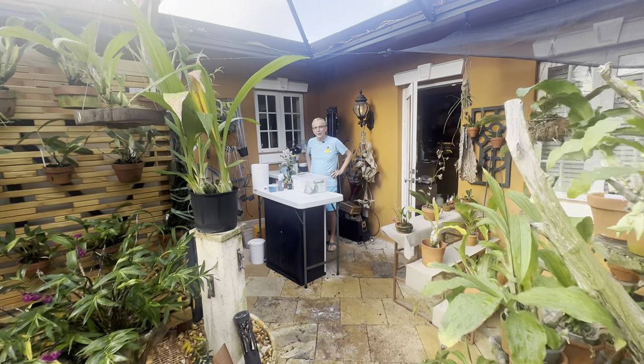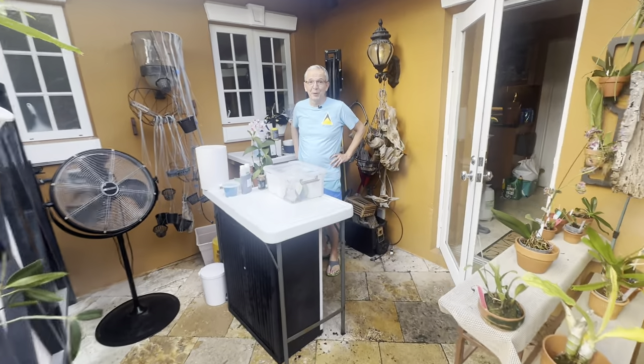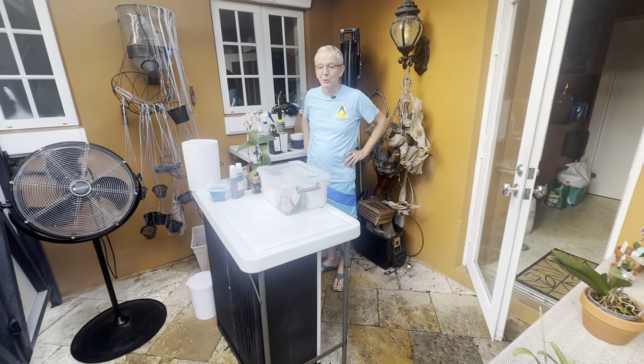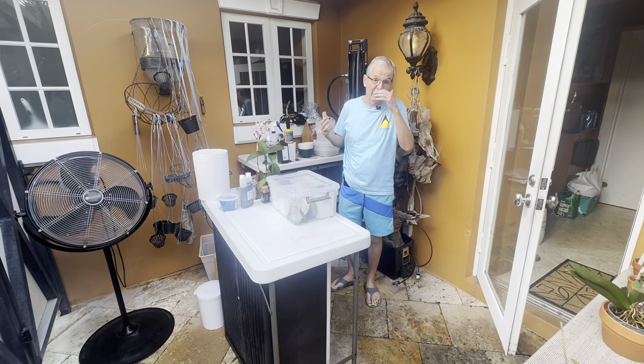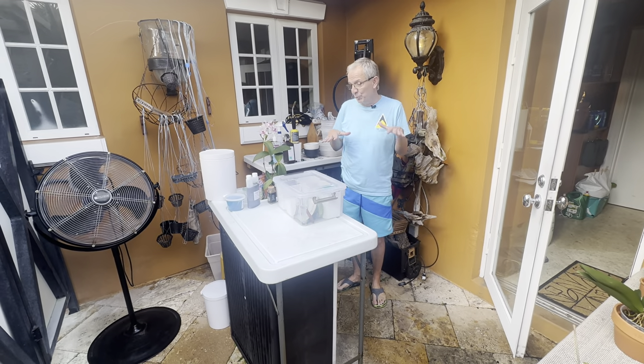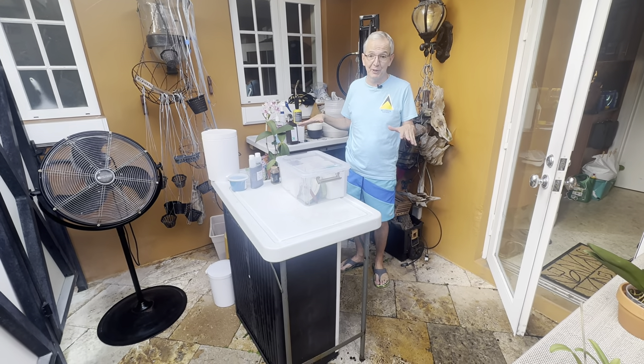Welcome back to Orchid House. I'm Olivier in Fort Lauderdale, and today rather than talking about orchids proper, I want to talk about some basic tools that are very useful to have handy. I also want to stress that I have a dedicated setup for my orchids.